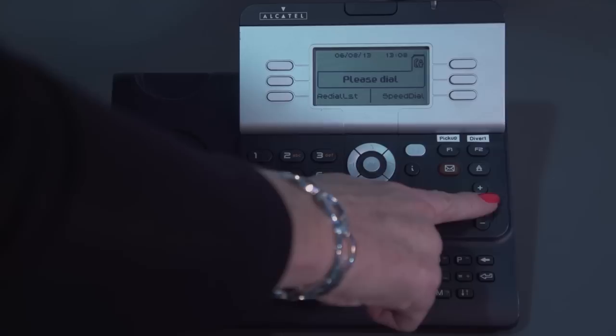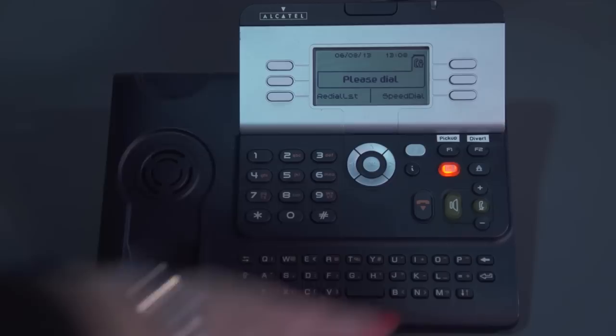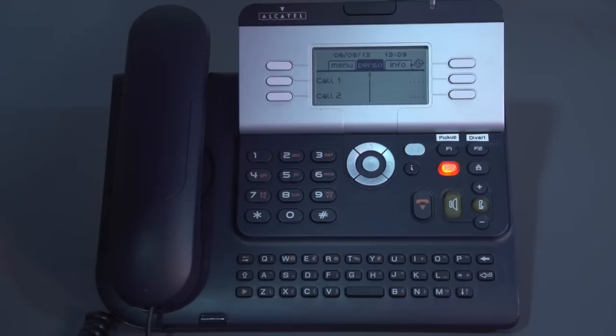The button in the middle is your mute key, so when you're on a telephone call and you press that button, it turns the mute on — you can still hear the caller, but they can't hear what you're saying. Pressing the button again deactivates that feature.